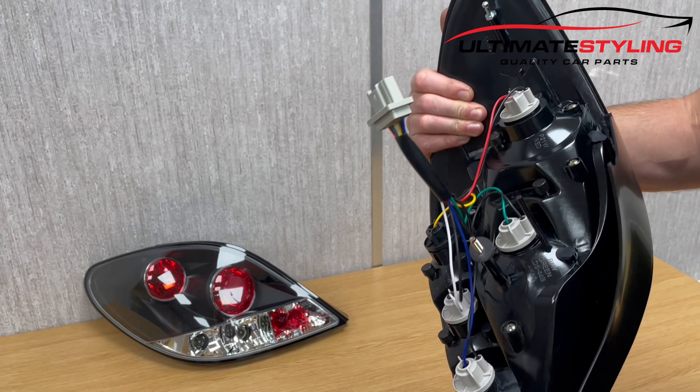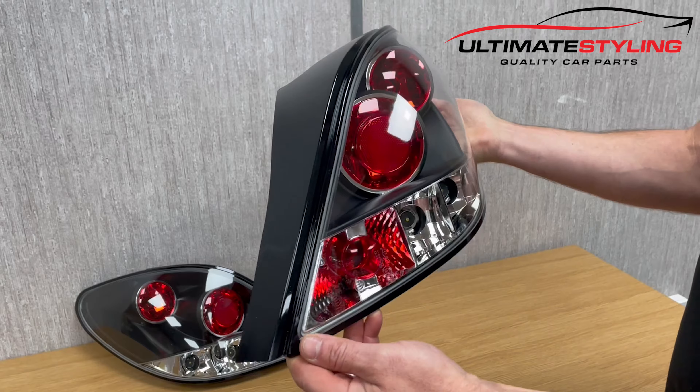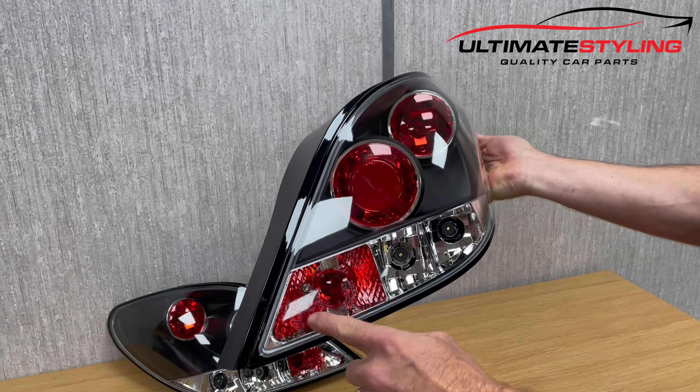Your fixing bolts are just here on the back. They're fully road legal, they're MOT compliant, and they're also e-marked.